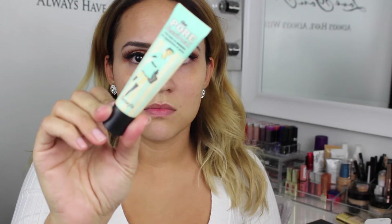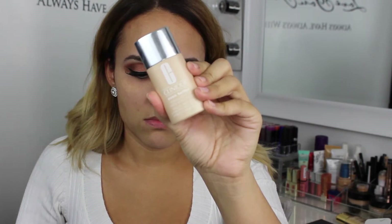To highlight my brow bone I went in with an eyeshadow cream. Now for the face, I first prime with Benefit Porefessional to hide any imperfections, then I went in with my Clinique Even Better foundation.